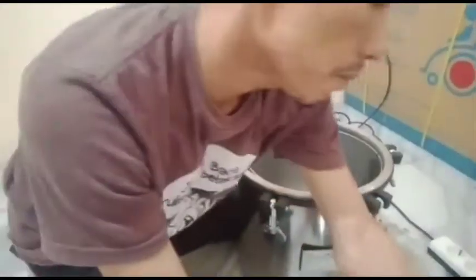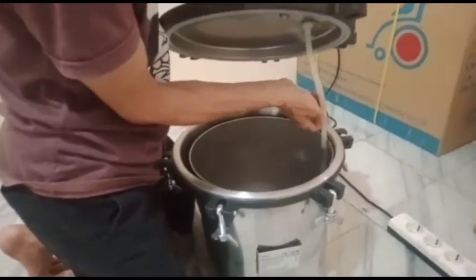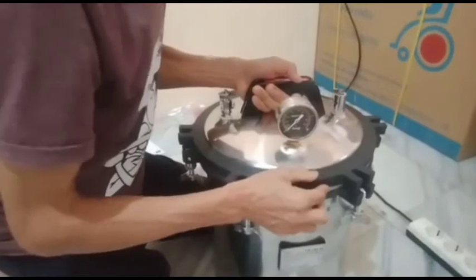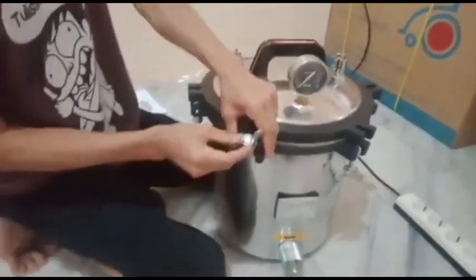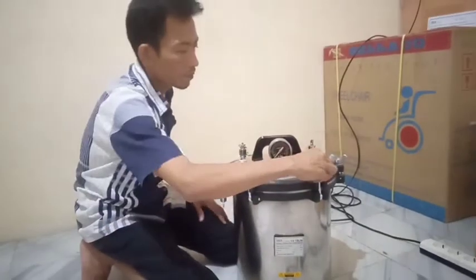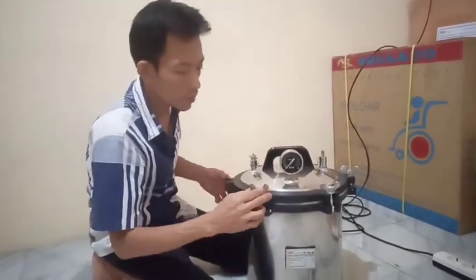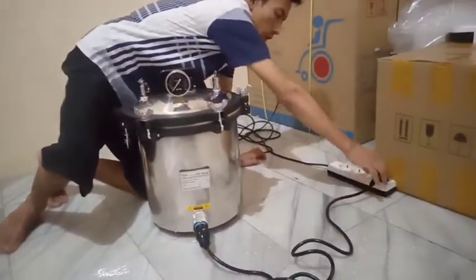Dan kemudian kita pasangkan selangnya ke sini. Kalau sudah, kita tinggal tutup. Setelah kita tutup semua, ini ada 6 kuncinya. Kemudian kita sambungkan kabel powernya atau saluran listrik.